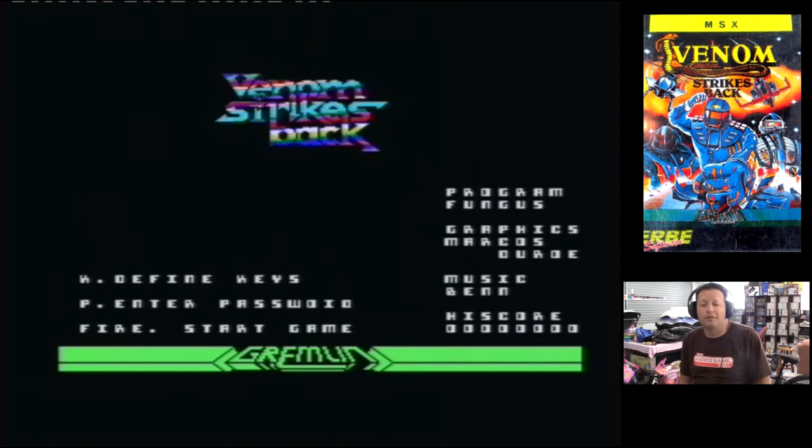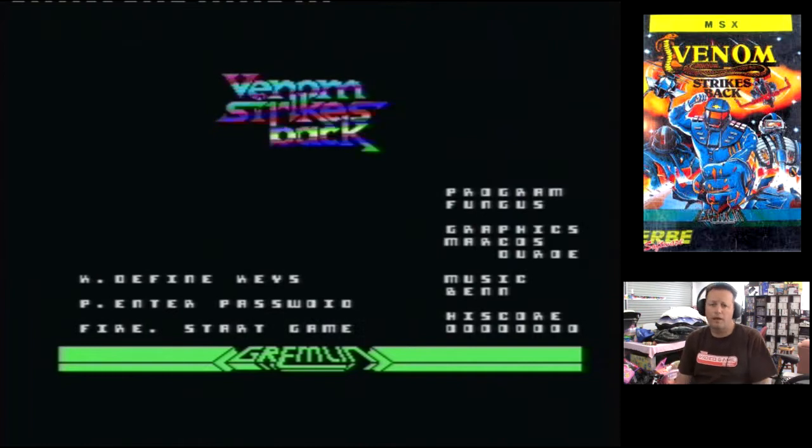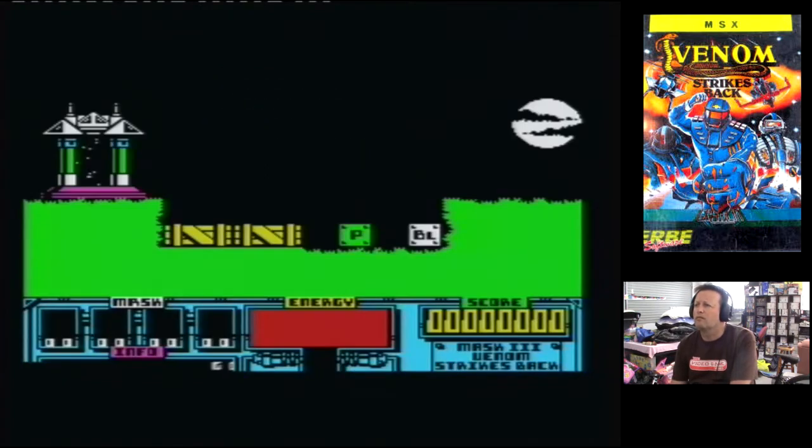Next we have Venom Strikes Back. At least it tries to do a faster loader and we have definable keys, which is great. The interior keys look pretty bad. Let's follow — up, down — perfectly good directional keys on an MSX machine. So this is a direct Spectrum port, so we're not going to expect too much. Just seeing if there's attribute clash there.